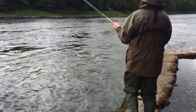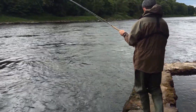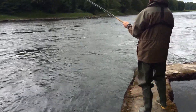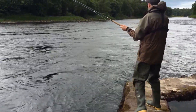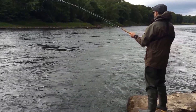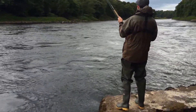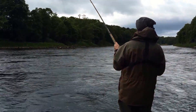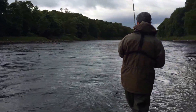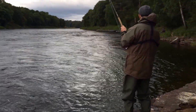Keep going right to the end. Now keep the rod high. We're going to go right into the bank here — see the slack water? We're going to try and get the fish in there, but keep a high rod tip because there's a rocky shelf in front of you.